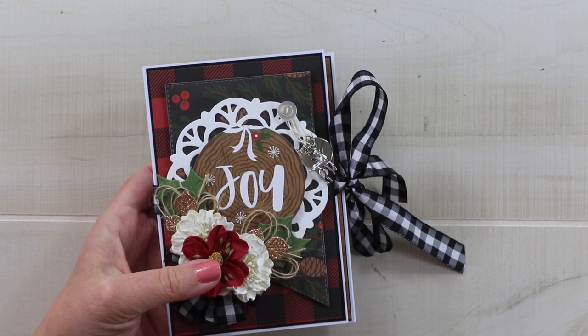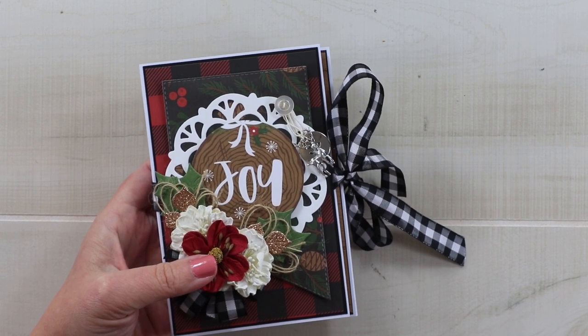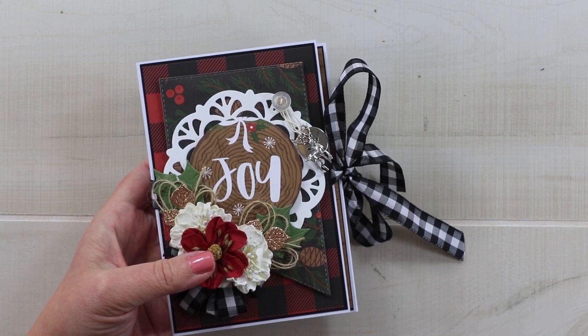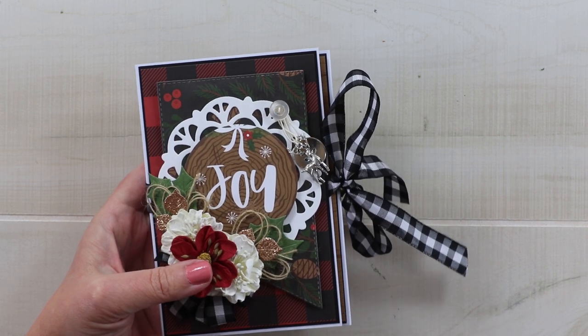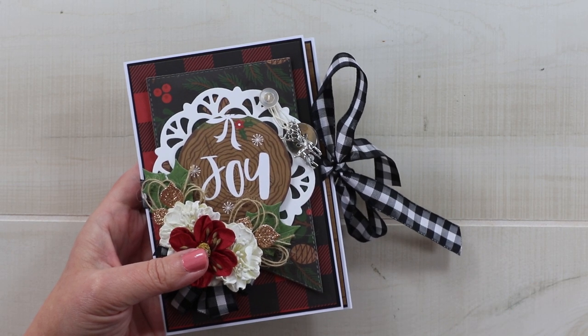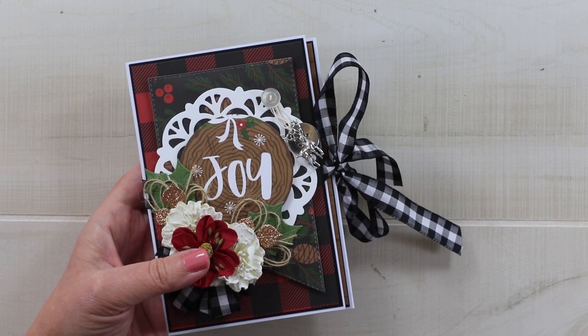Today we're going to create this mini album flip book. We're using the Echo Park Little Lumberjack Christmas Collection. This is going to be a great last minute gift or maybe even a Document December album if you're making it for yourself.